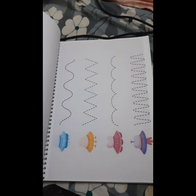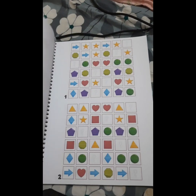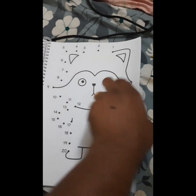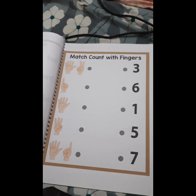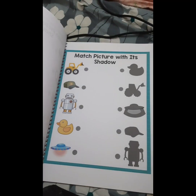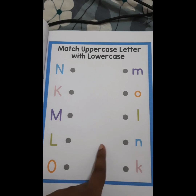You can see there are various concepts here, like dot matching, pre-writing worksheets — there are many pre-writing worksheets included — addition concepts, matching activities, patterns with numbers and fingers. It is a visual-based activity. Shadow matching is also included.